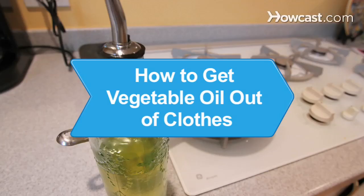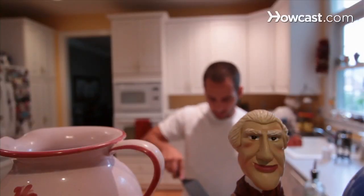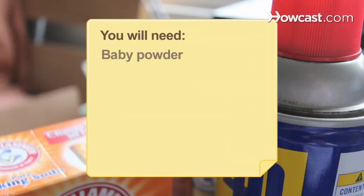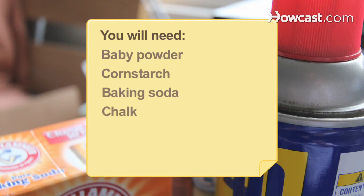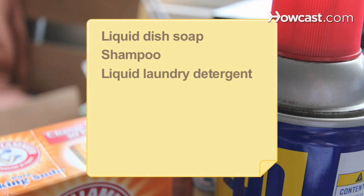How to Get Vegetable Oil Out of Clothes. Tackle vegetable oil stains on your clothes by using one of these stain-busting techniques. You will need baby powder, corn starch, baking soda, chalk, WD-40, hair spray, liquid dish soap, shampoo, and liquid laundry detergent.